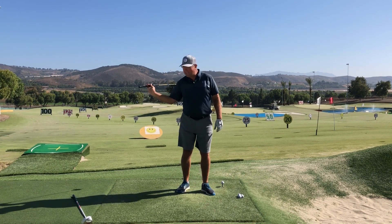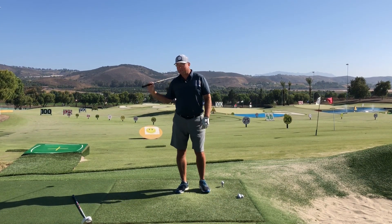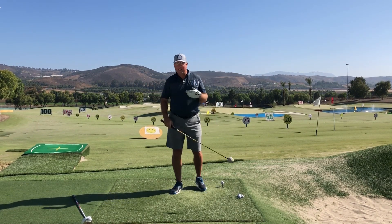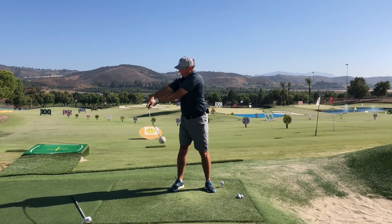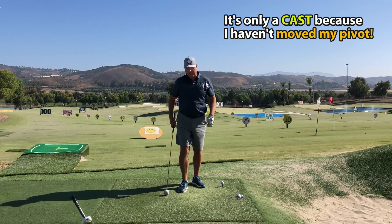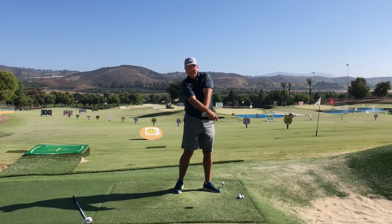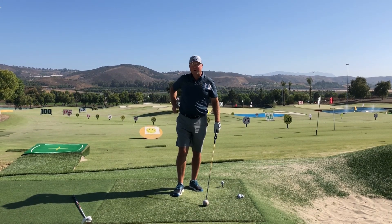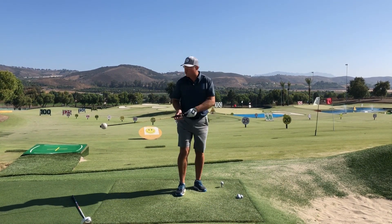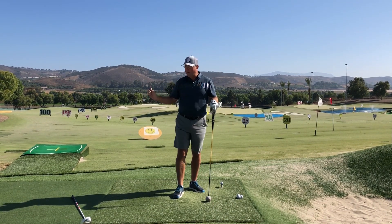Let's talk first about how NOT to create lag. Lag is not created by consciously delaying the wrist action. In fact, the force that causes the club to start to uncock begins way back at the top of the swing. If you try to just delay the wrist release from there without any body movement, you'd think that's great, but you're actually throwing your angle away too soon. And if instead you try to consciously hold the wrists deep into the swing and then magically release them really fast at the very end, you're going to dig yourself into a deep hole chasing a look you see in a photograph.